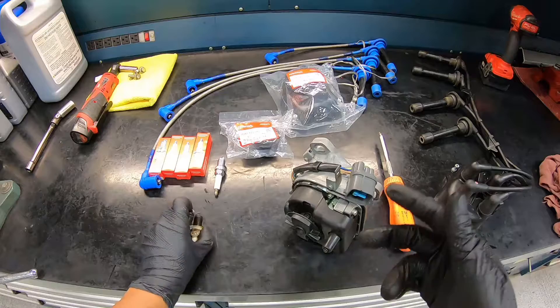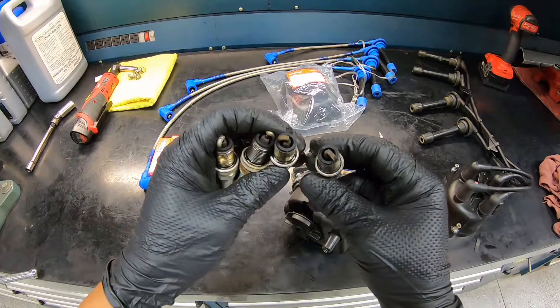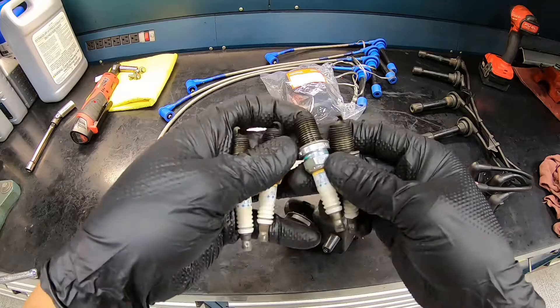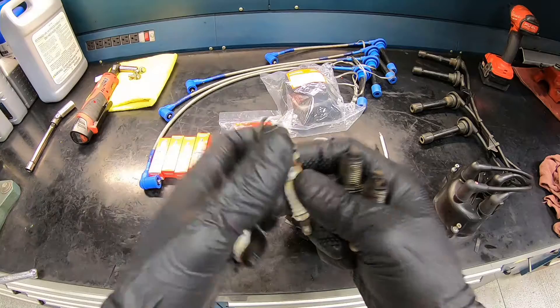We got everything back on the bench — old parts and new parts. Let's take a look at the spark plugs. The engine appears to be running pretty well based on how the tip looks, but the spark plug is really old and could definitely use a new set. It's all worn down at the tip as well.